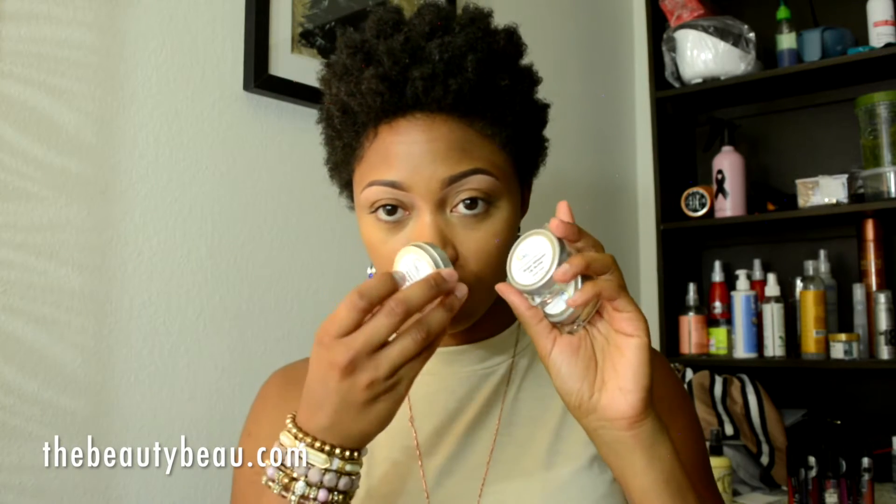Hey guys, I mentioned in my last Qualorex Beauty haul with my body and hand cream that I had also three Argan whipped lip butters from them as well, and in this video I'm going to show you all of those.